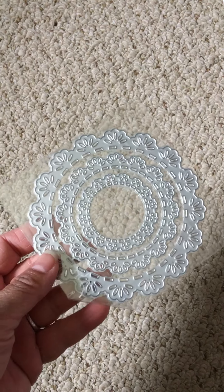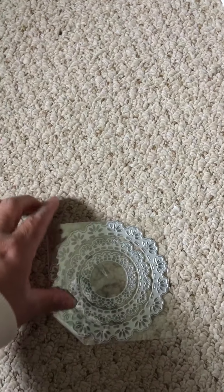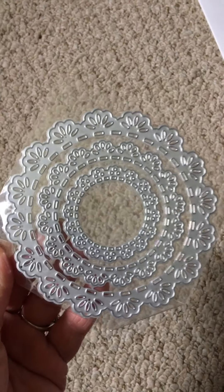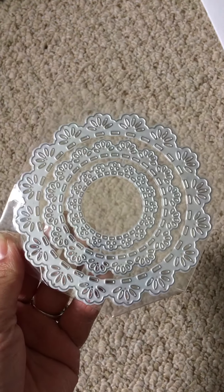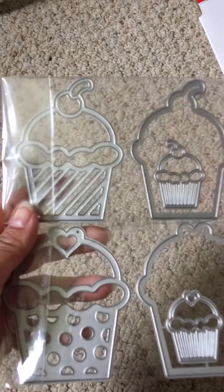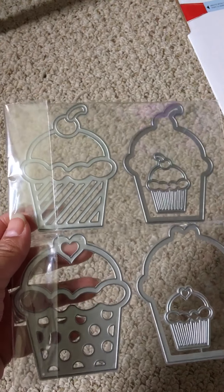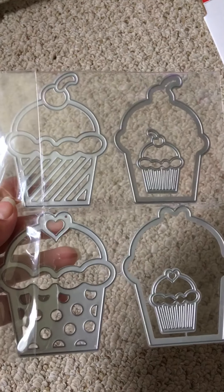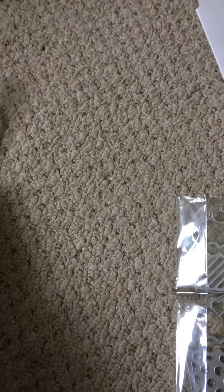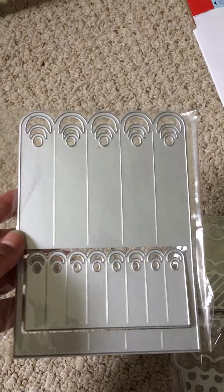I'm going to start with my AliExpress dies. So I ordered these doily patterned dies — it's not exactly like a doily, but it's just the outside. And they're just a bunch of these pretty kind of flower patterns. I also ordered these cupcake ones — it says that you can turn these cupcakes into shakers, so I'm going to give that a try as well. And the last die that I got was to make rosettes, so I'm going to see how this rosette die turns out.